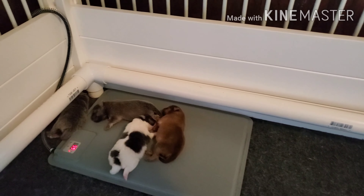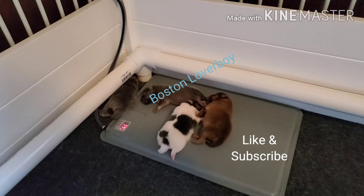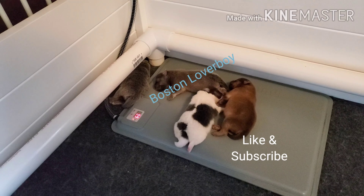There you go, guys. The puppies are one week old and they're doing excellent.